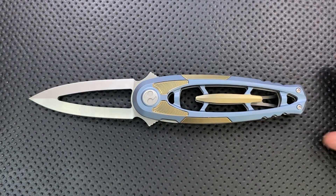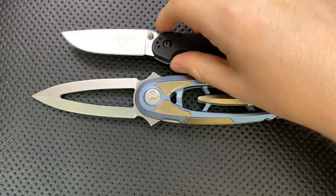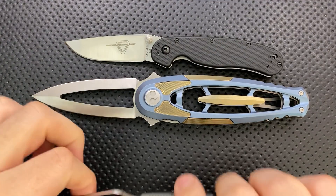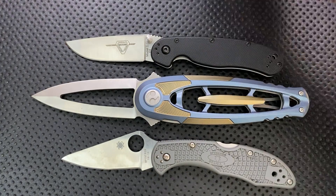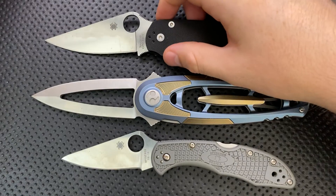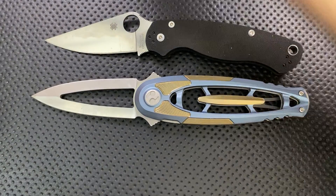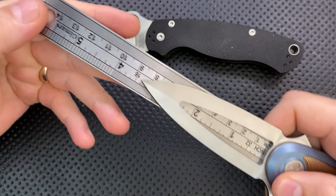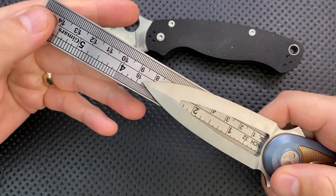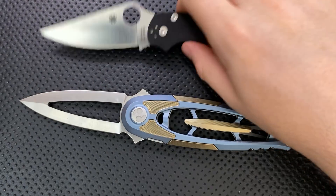Let's do a size comparison real quick. This is not small. Here it is against the Ontario Rat No. 2 and the Spyderco Delica — this is a reasonably sized knife. Here it is against the Spyderco PM2, and yep, reasonably sized. And finally, here it is against a ruler — the most likely blade measurement you're going to arrive at is 3.5 inches.